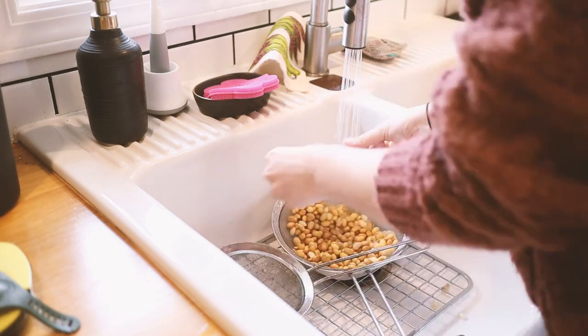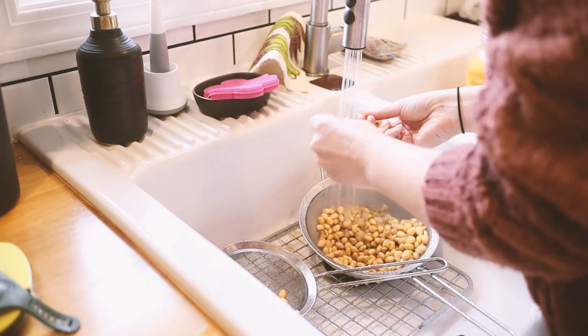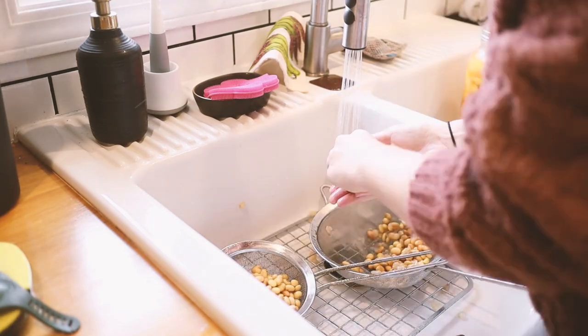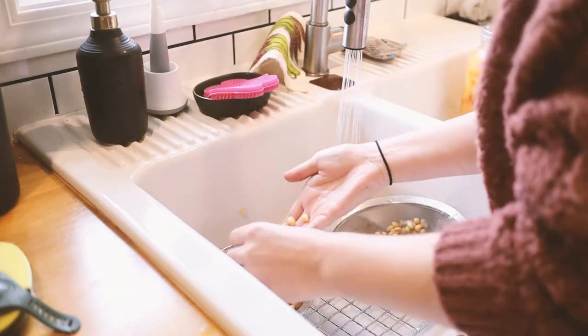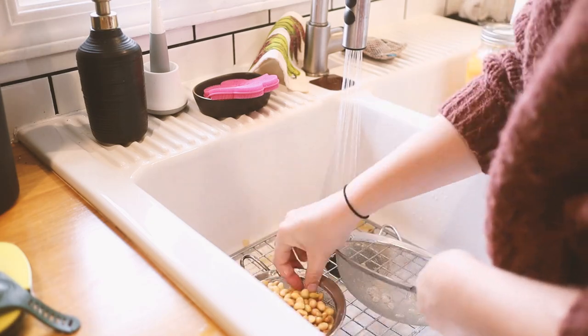I did not peel all of the soybeans like the recipe instructed because it was just becoming way too time intensive — there's no way I'm going to be able to do that on multiple occasions if I want to keep making soy milk. So I decided let's give it a try with the skins on. I blended it all up after rinsing them and peeling probably about 25% of the skins off.